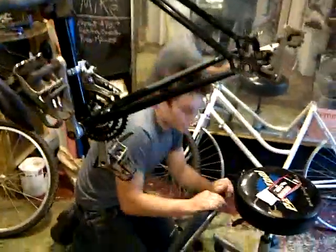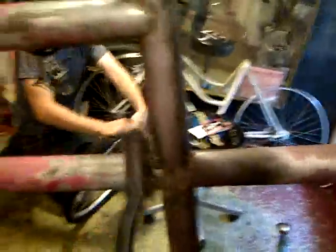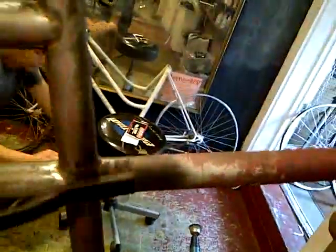Dan is a bicycle expert. Say hello, Dan. Hello. Dan has told me that before you start your weld, it's important to scrub all the paint off the areas where you're going to be welding. Why is that, Dan? Why do we have to get rid of the paint?